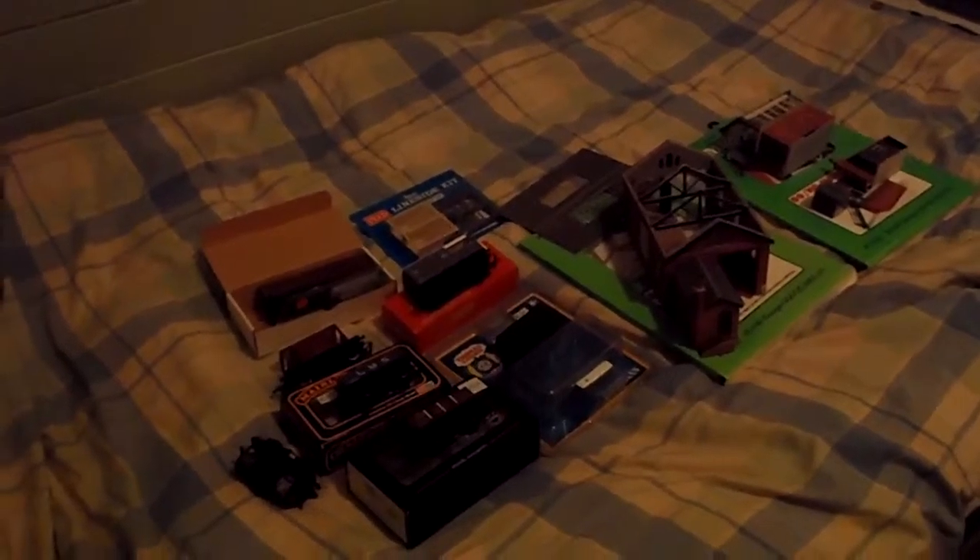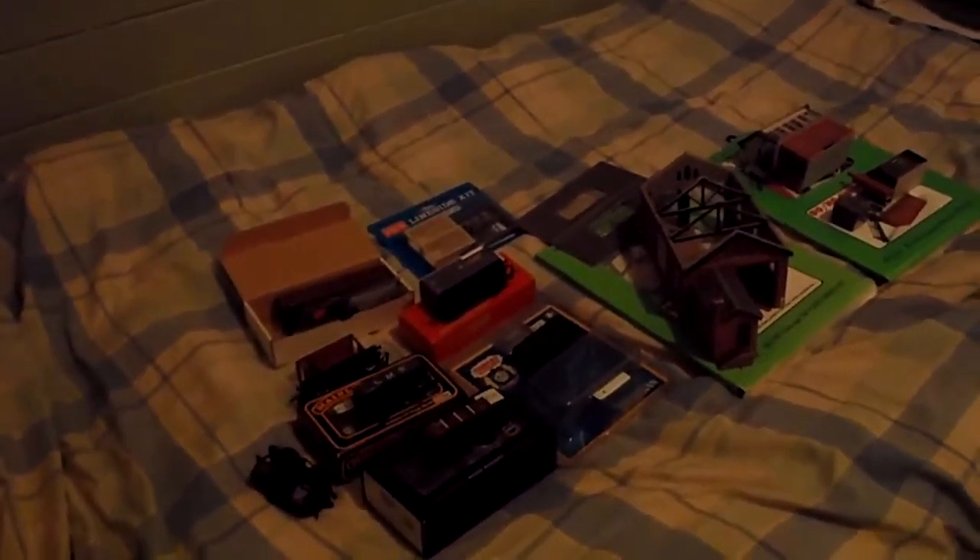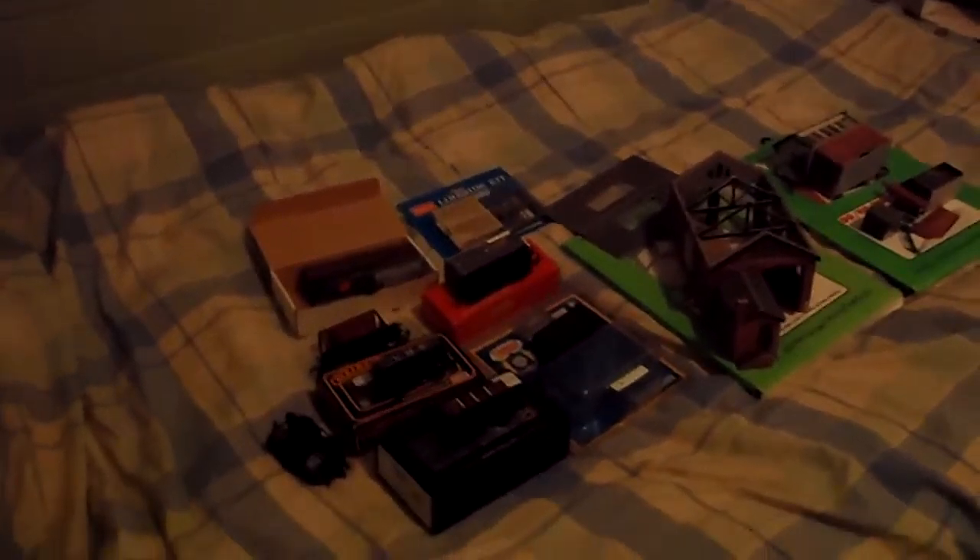Hello everyone, this is Letters here on the Trains channel. Today I'm going to show you everything that I got at the Liverpool Model Train Show. There will be a link to the video of that train show in the description. This video is about a week overdue, but the show was on last weekend and now the school holidays are over — I just haven't had any time to make a video because of school. So I'm going to do it now.